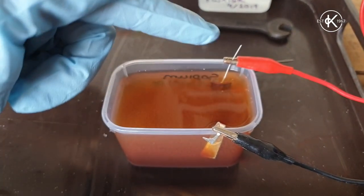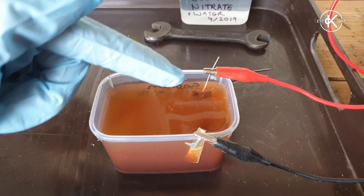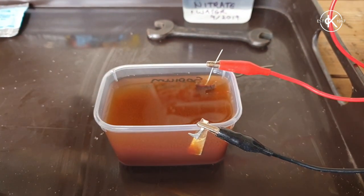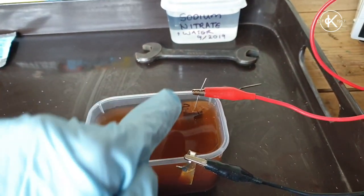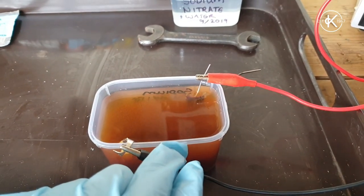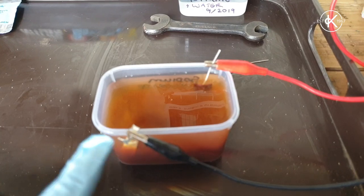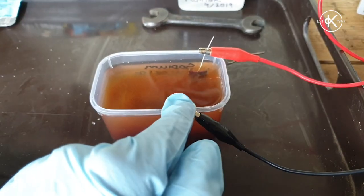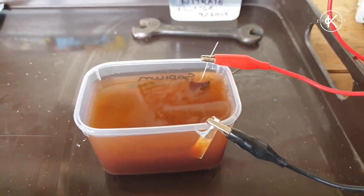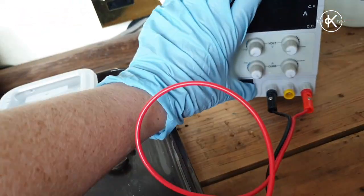Now I'm ready to pop these into the etching bath — one on each side, making sure the clips aren't sitting in the solution, with both bits of metal directly opposite each other. The reason for that is the charge comes in from the anode and out through the cathode, so if they're directly opposite it's easy to complete that circuit. If they were offset it would struggle to make the connection.